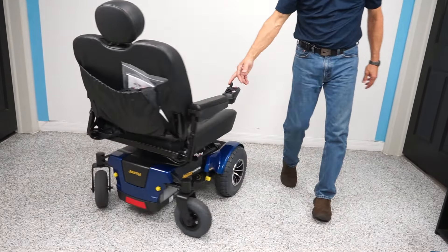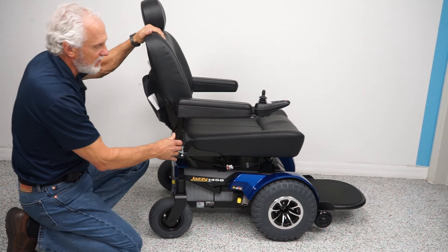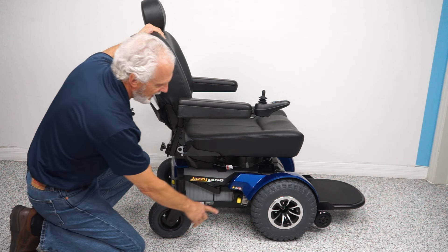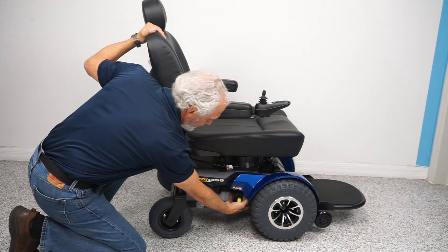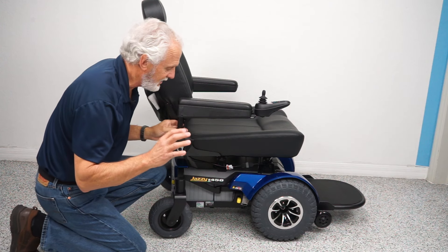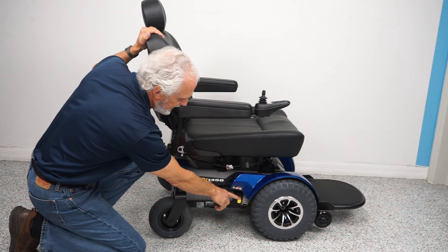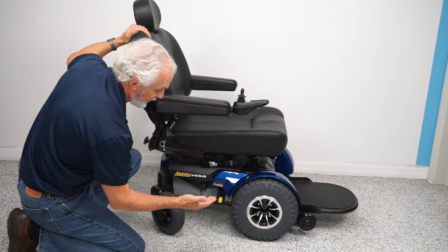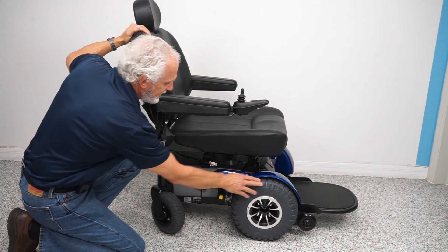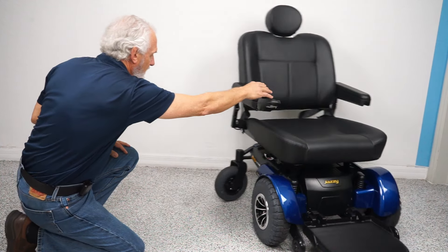You can see the chair turning in a circle. This is an HD chair so it has HD motors. Each wheel has its own motor directly connected to the hub — there's no chain, no belt, it's all direct drive. If you want to push the chair, turn the power off and hit the yellow lever down to take it out of gear. When you're done pushing, make sure you put it back in gear.